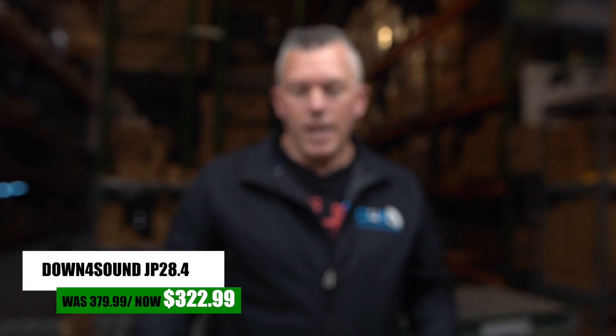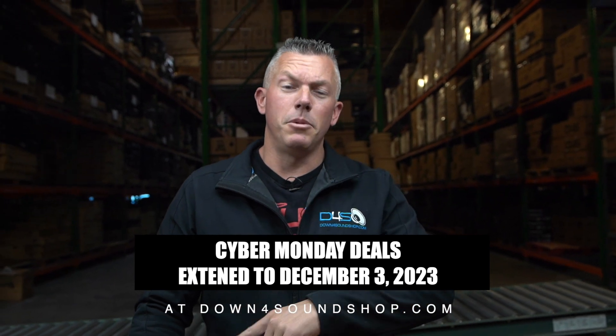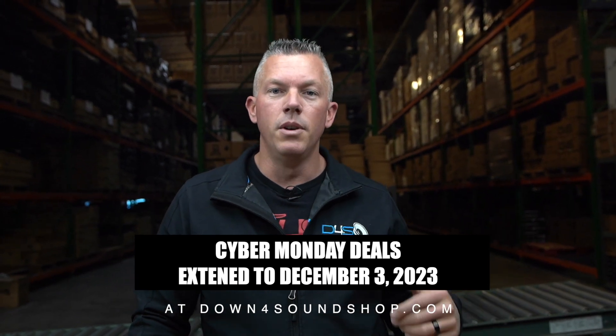This amplifier is the big brother to the JP234. Excuse all the noise — it's Cyber Monday right now and the orders are crazy, so you're going to hear tape guns and forklifts. The Cyber Monday sale has been extended until December 3rd, this Sunday, so if you want to take advantage of this product and other sale items, be sure to do that by Sunday.